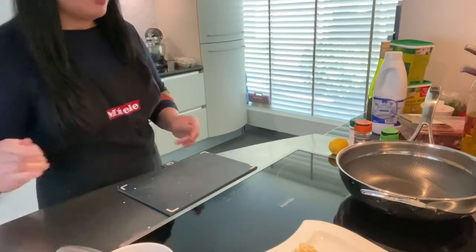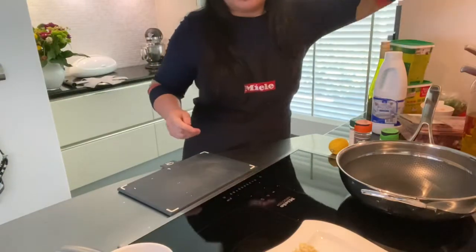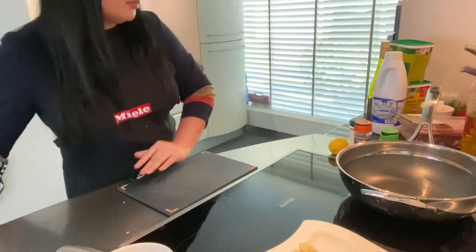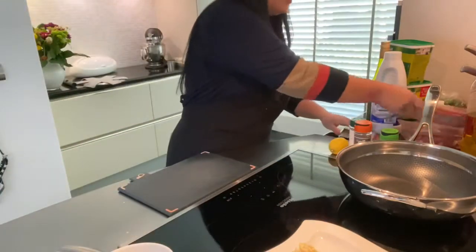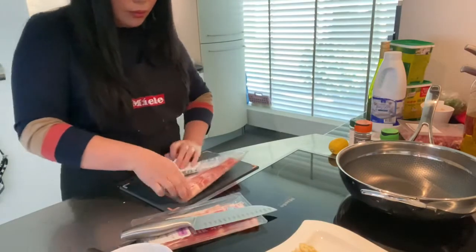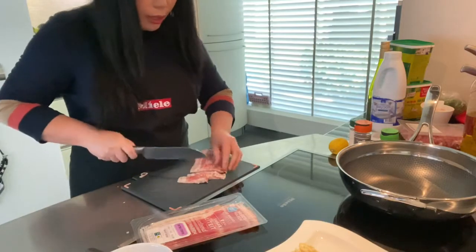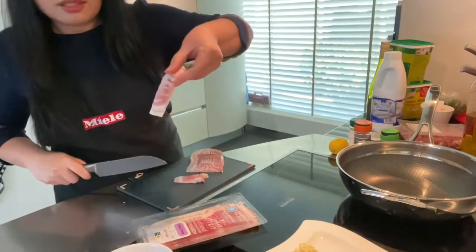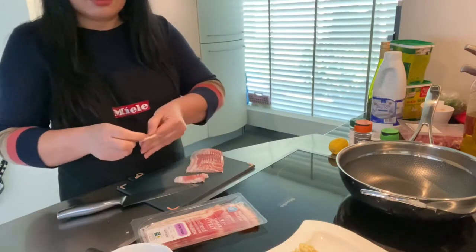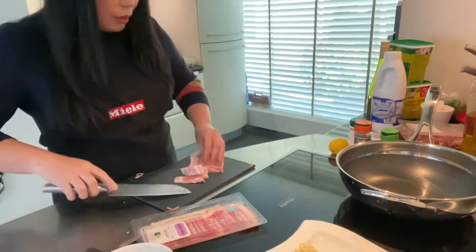Now we're going to slice the bacon as well — not so thinly, just like this. And then it will pull apart like this, so that's good enough.